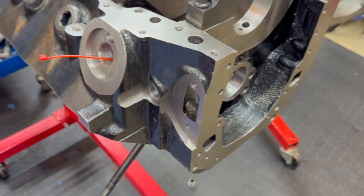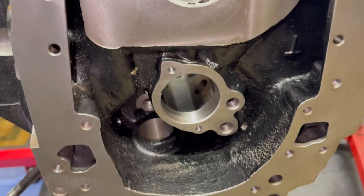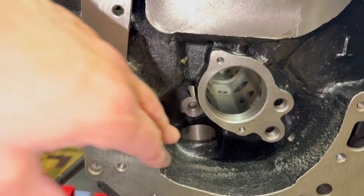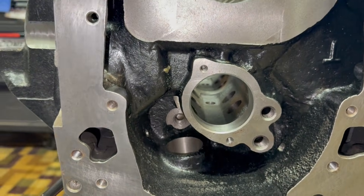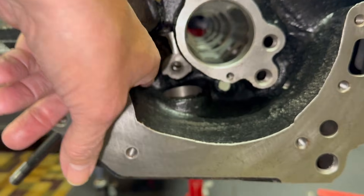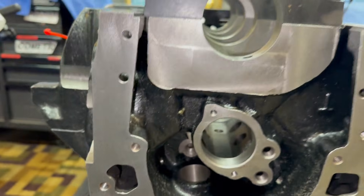I call it the 585 because it was 585 thousandths on the factory Ford. Now here's what you'll see — it's upside down but you're going to get the picture. You can see here there's a galley here, here, and here. Two of them are lifter bores — this one here and this one here. You can see the lifter bores right there and that's what feeds that.